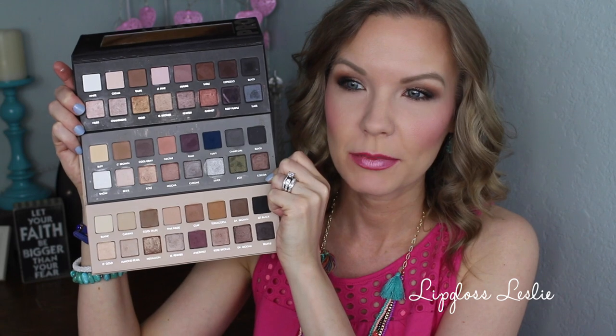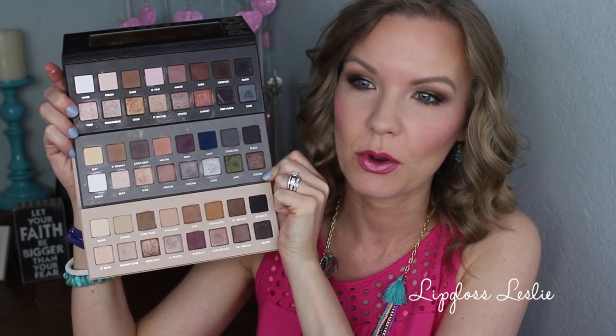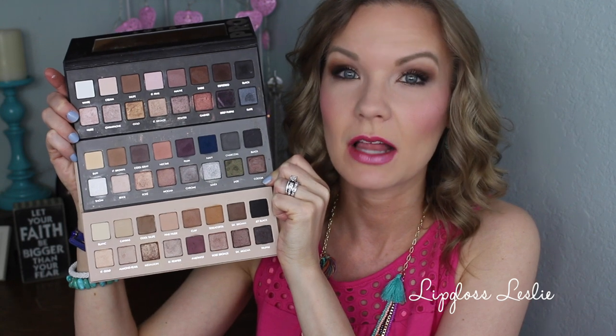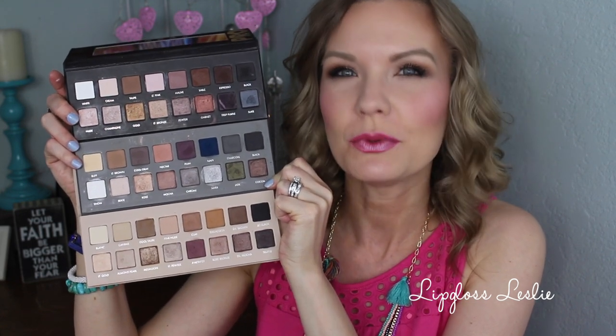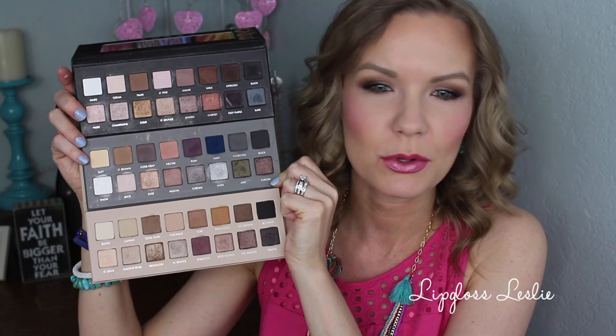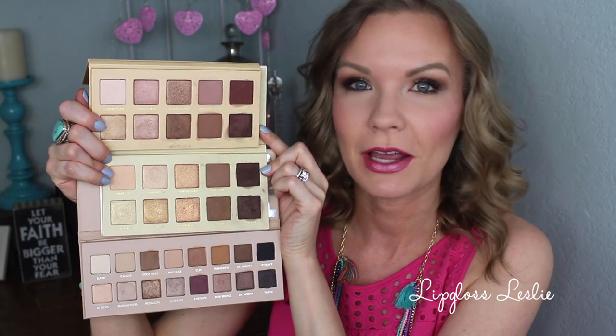Comparing it to the other Lorac Pro palettes: the top one is the Lorac Pro 1, the middle is the Pro 2, and the bottom is the Pro 3. You can see it's definitely more of a light neutral palette. The Pro 2 in the middle was definitely the most unique of the three — the most colorful and cool-toned — whereas the first and third are more neutral with more warm tones. But you get a good variety, and all three palettes have a lot of neutrals.